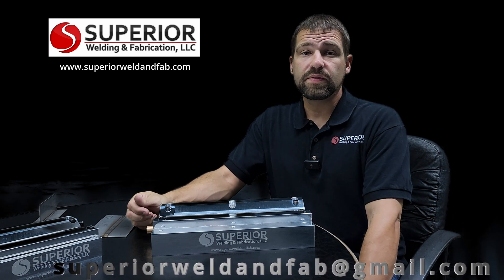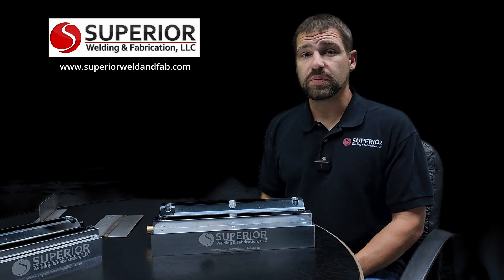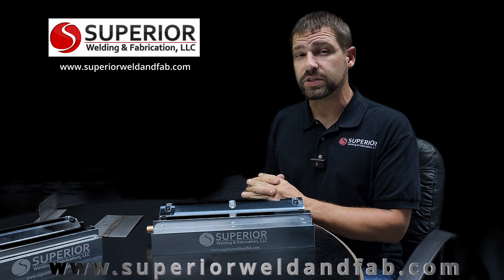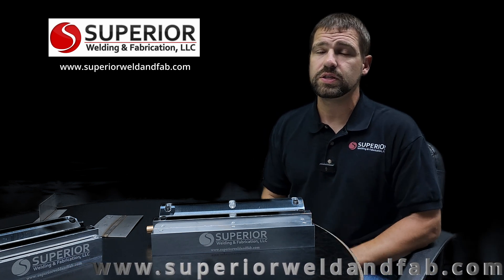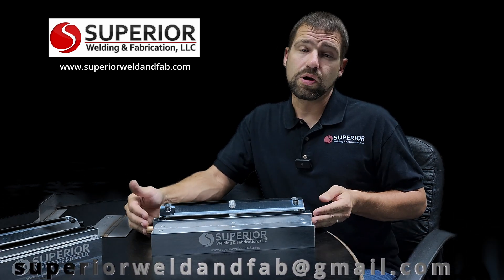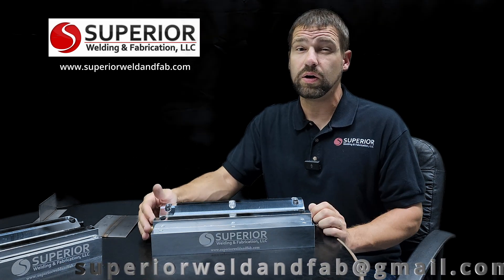Why should you purchase ours versus a competitor's? I'm never one to make fun of a competitor, but there are some advantages. We've gotten feedback from customers that some other fixtures on the market warp and generally don't do as good a job of purging. Our bottom blocks are two inches thick, our hold-downs are three-quarters of an inch thick, with steel variants available — that makes it really hard to warp, which is important depending on what you're welding. Also, the proprietary way we diffuse the argon on the back side is very unique and has had very good success over the years.